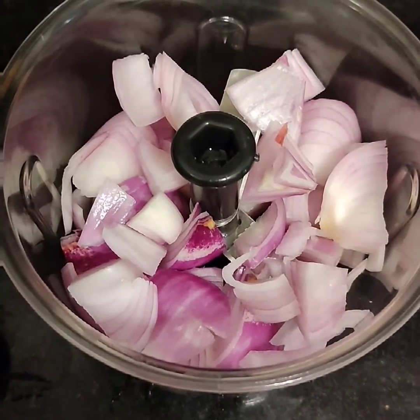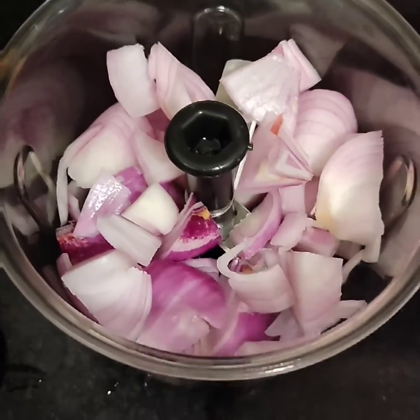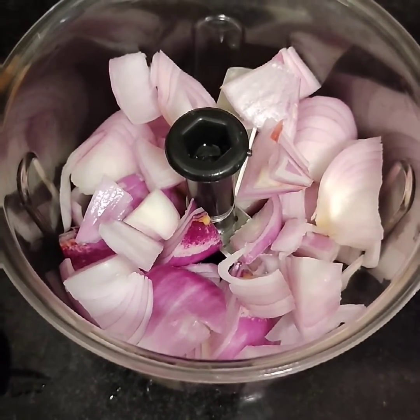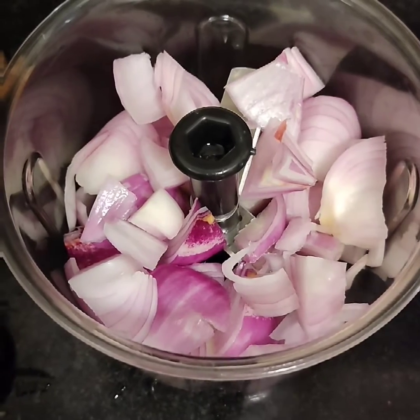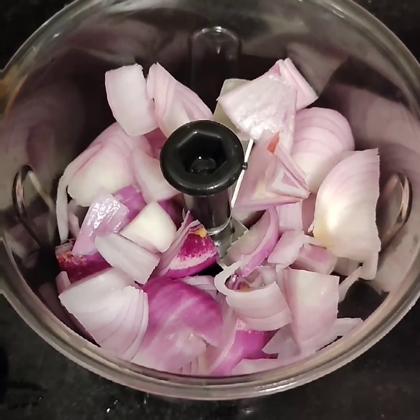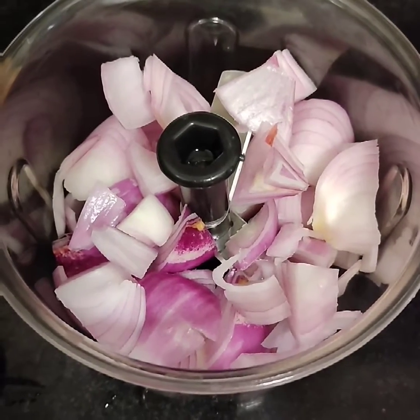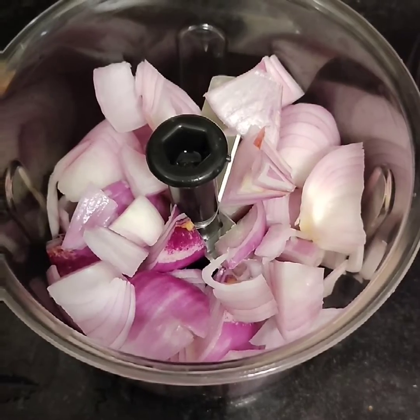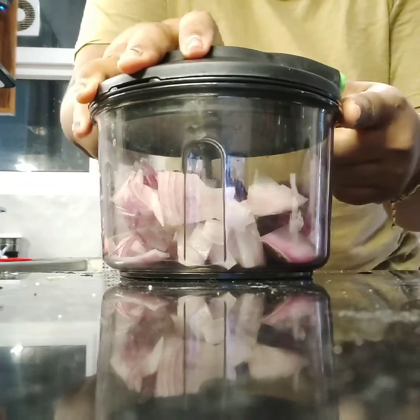This is the best vegetable chopper I have ever come across. It's from Prestige — one is also available from Pigeon. You just pull the thread and it chops so fine. I'll show you right now.